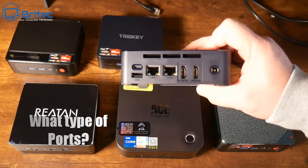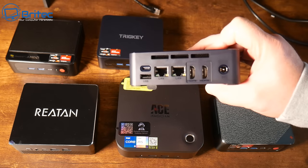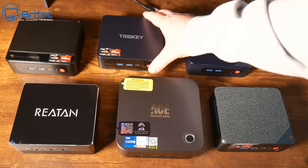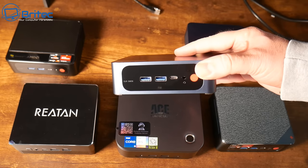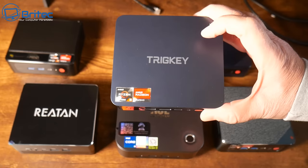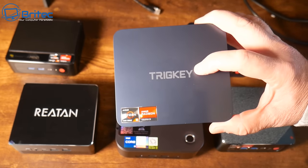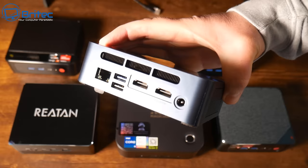What type of ports does the mini PC have? This is really important because you may need a Type-C input, USB 4 or Thunderbolt, a DisplayPort, or HDMI - there are a bunch of different ones to choose from. Check what ports are on the front of the device and have a look at all the ports available on these particular devices.